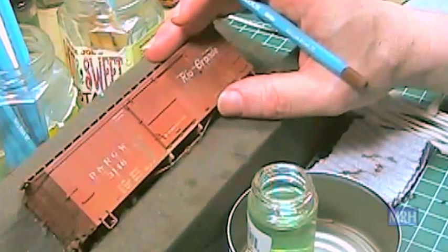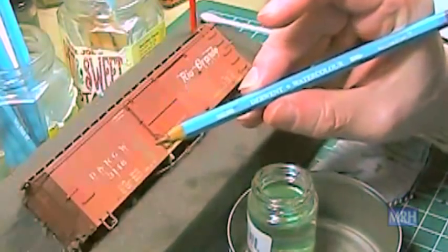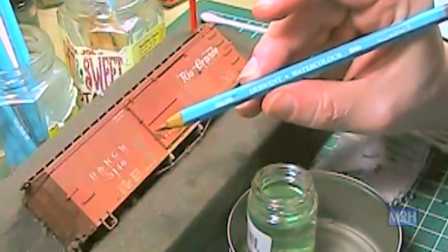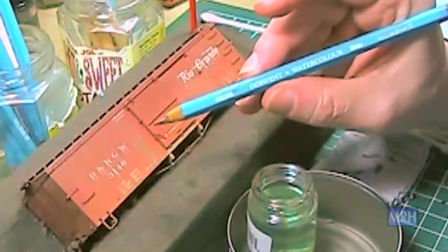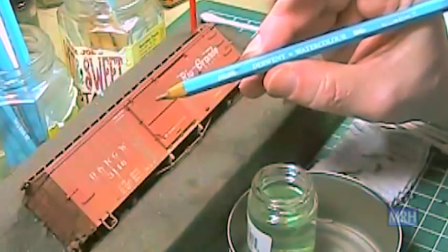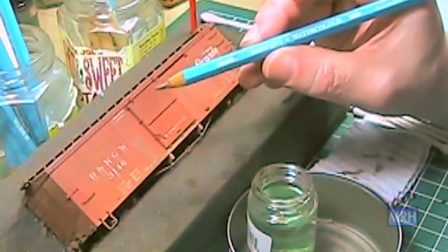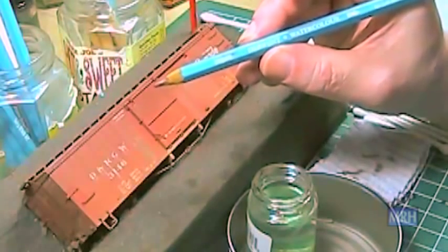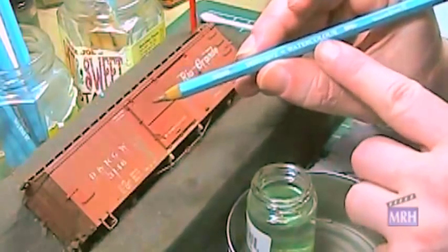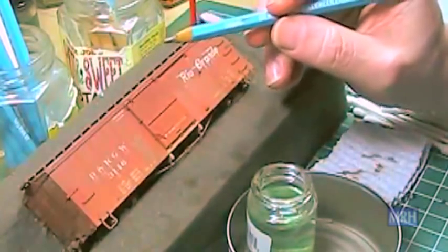The brand of watercolor pencils I like to use is the Derwent watercolor pencils. This brand seems to work better than others I've tried. You can purchase them at craft stores like Michael's or Hobby Lobby, at artist supply stores, and on the internet. Make sure you get the ones that are labeled water soluble — they will say watercolor right on the pencil. Other brands like Prismacolor do not soften as well.